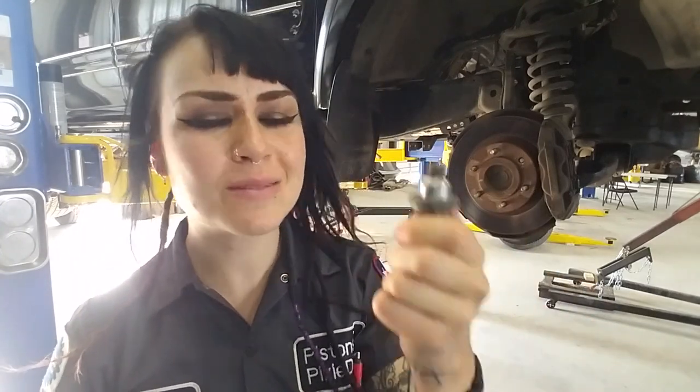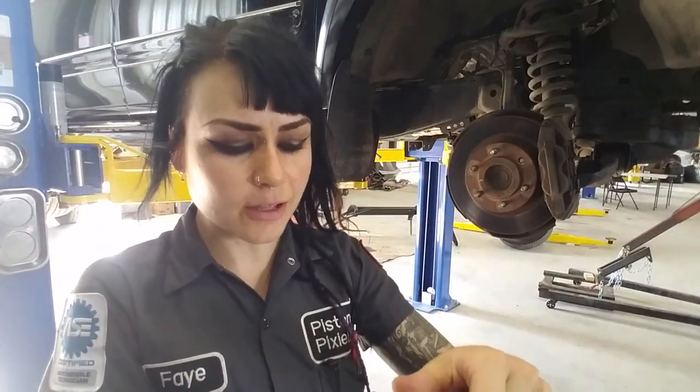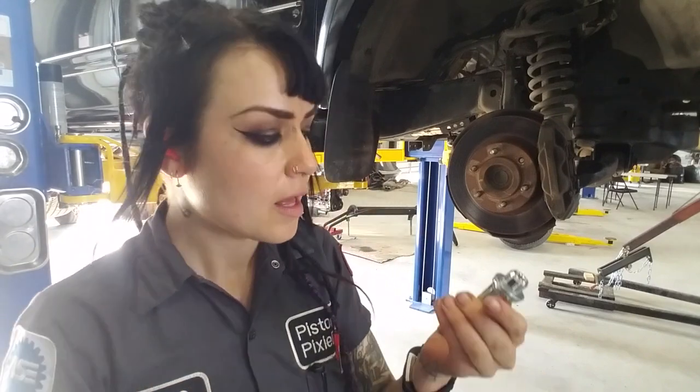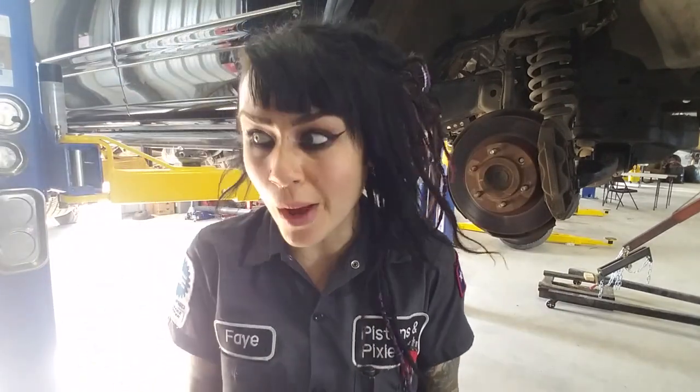I hate when this happens because most of the time it's not your fault. Here's a new one - just got it at O'Reilly's, no big deal. The stud itself was, I believe, like a dollar and 22 cents, and the lug nut was a little bit more, around $3. I'll link those in the description below. There are Dorman parts - you can get them at the dealership as well.